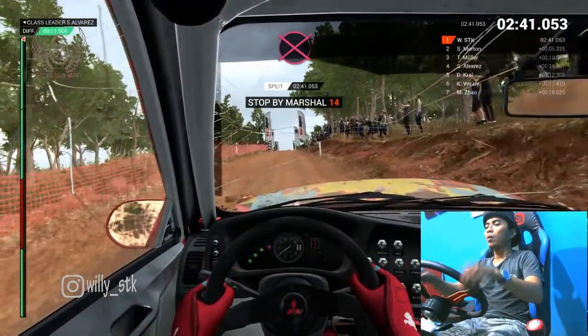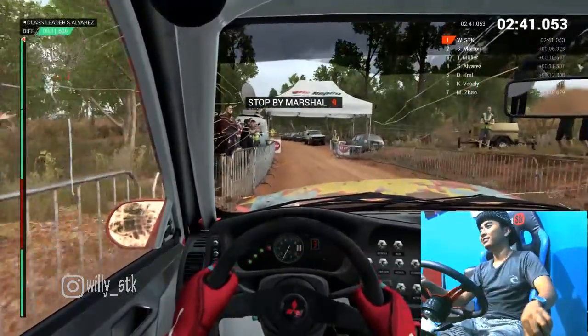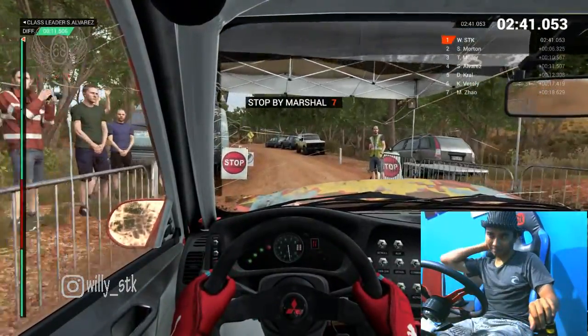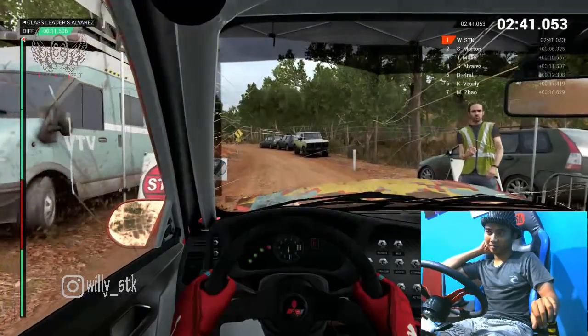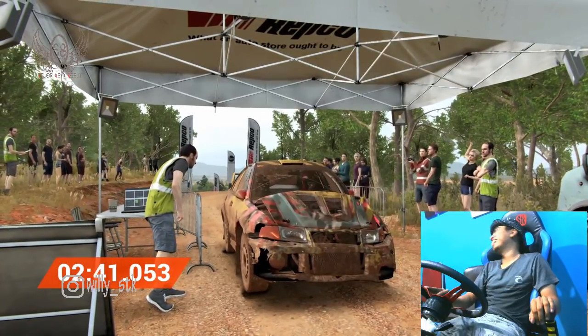All right, get her to the control. Hey, that went really well — great stage, good work.